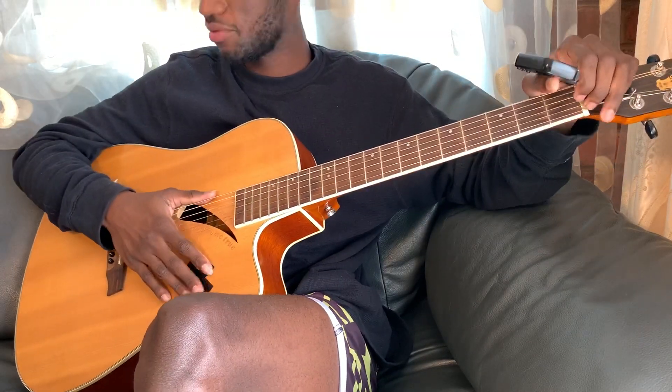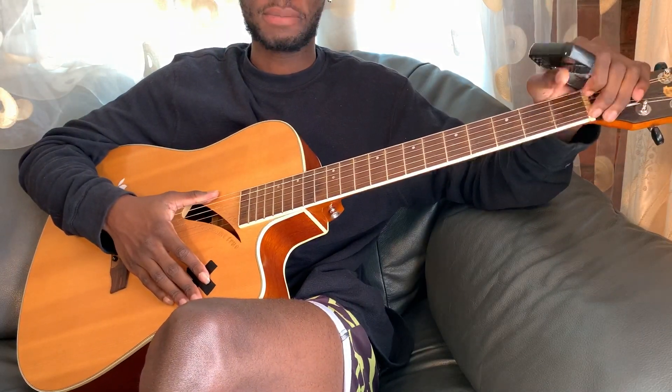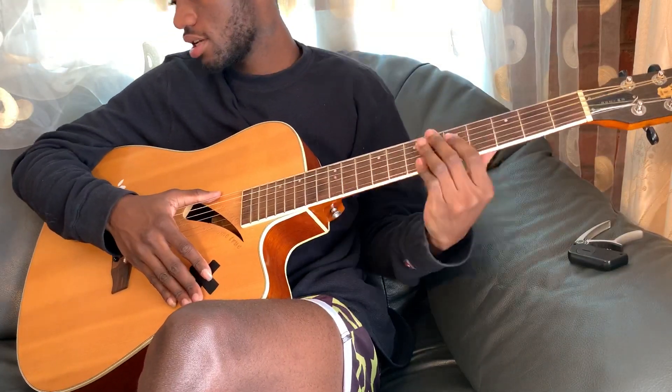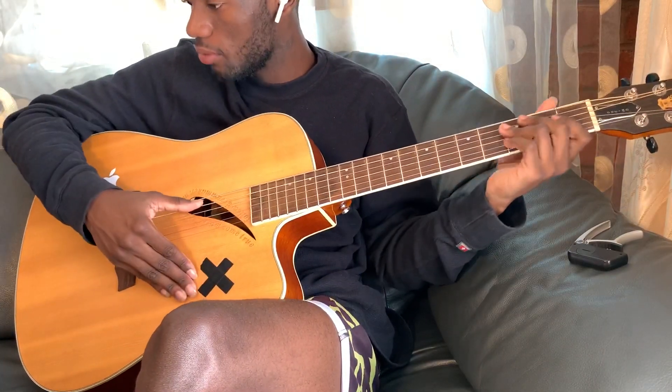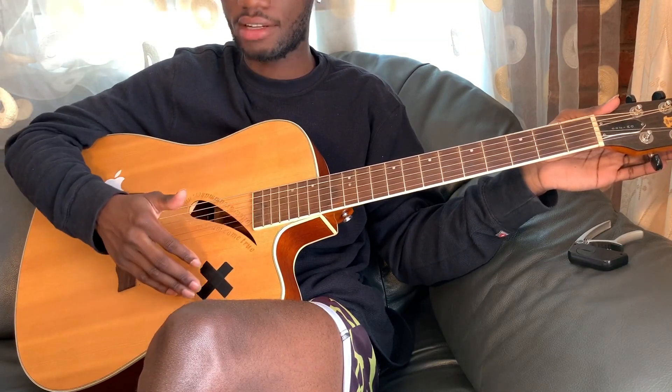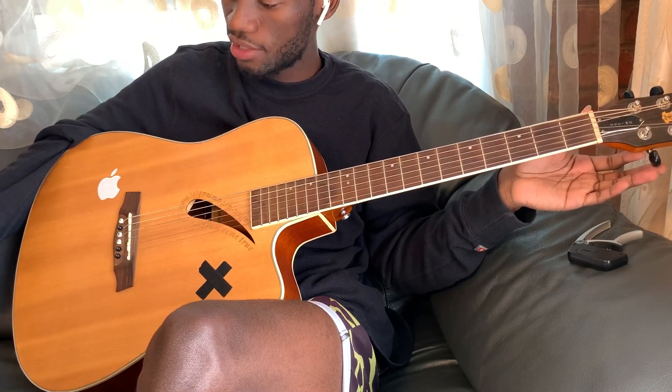Hey guys, what's up? It's your boy Courtnificent back here with your guitar interpretations and today we're doing the song 'Endlessly' by Alina Baraz. It's from the upcoming album. Make sure your guitar is in standard tuning so open strings will sound like that. Okay, let's get right into it.